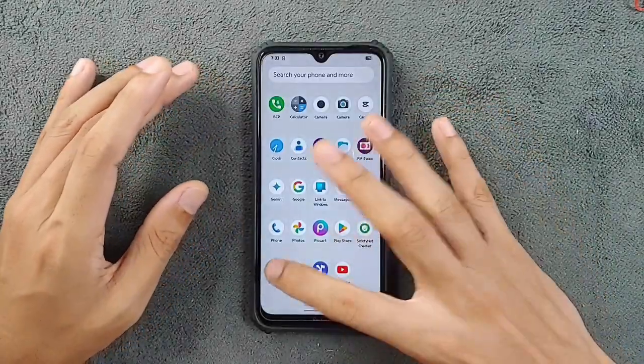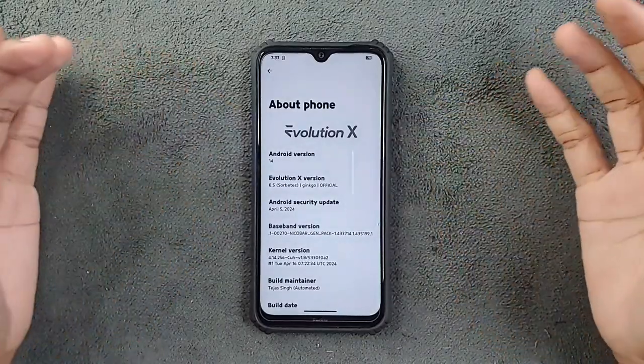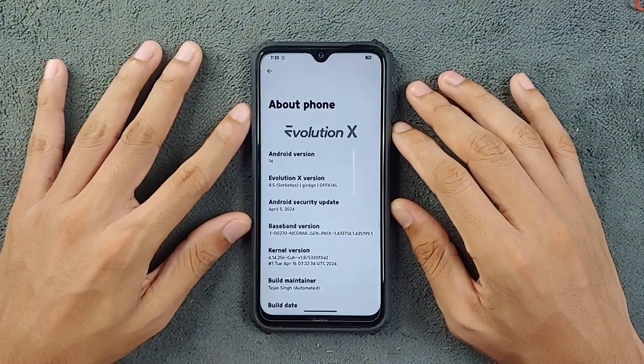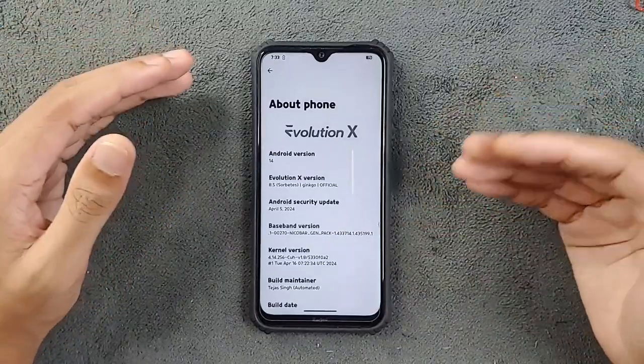First thing first, let's take a look at the security patch level. This ROM is based on Android 14, and as you can see here, this is the latest build of Evolution X 8.5. The security patch level is April 5, 2024, so this is the latest build, released about a week ago.